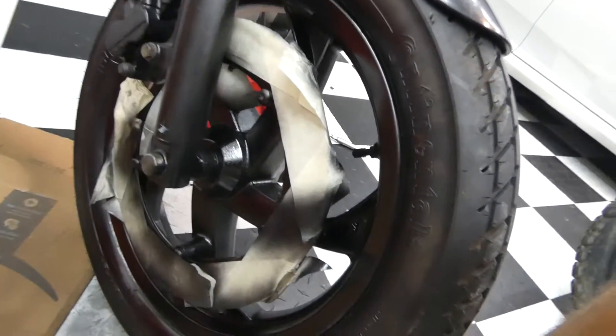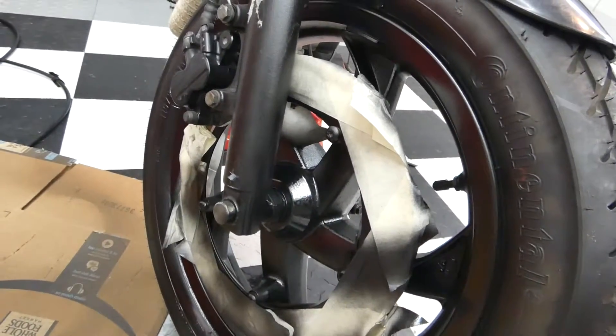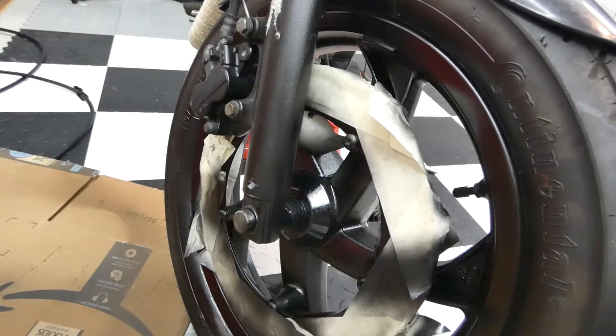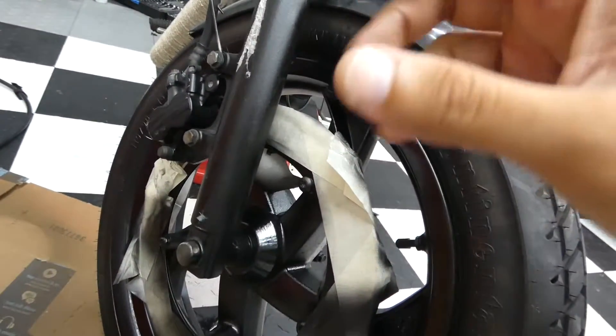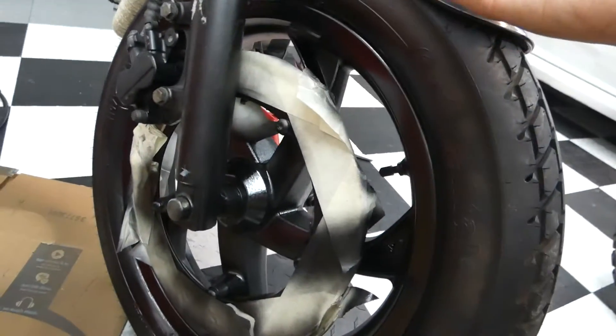Unfortunately I was not able to get the front wheel off because of the way these Buells are designed. The front caliper has to come off too, and it just won't come off because this screw is stripped right here, which is needed to get the pads out - and you have to get the pads out to get the caliper off, which is weird and doesn't make any sense.